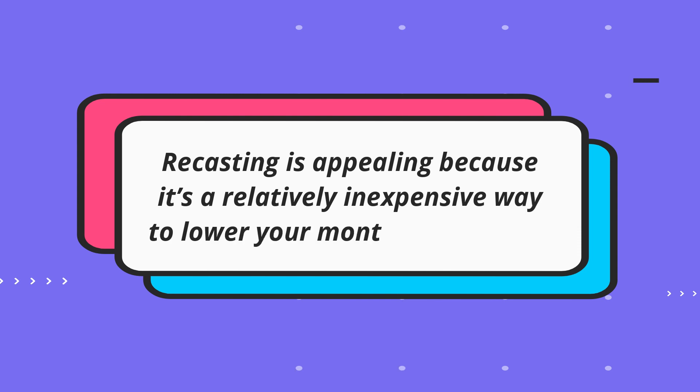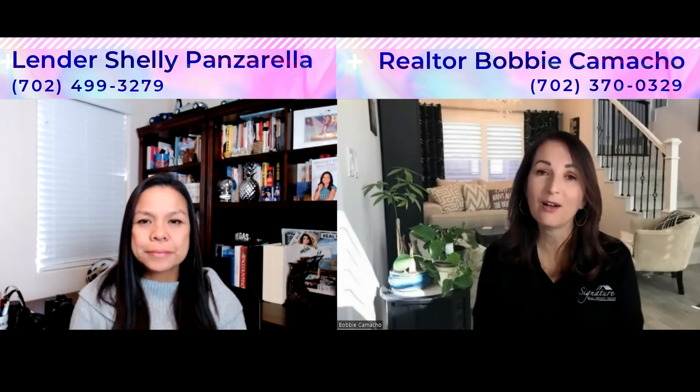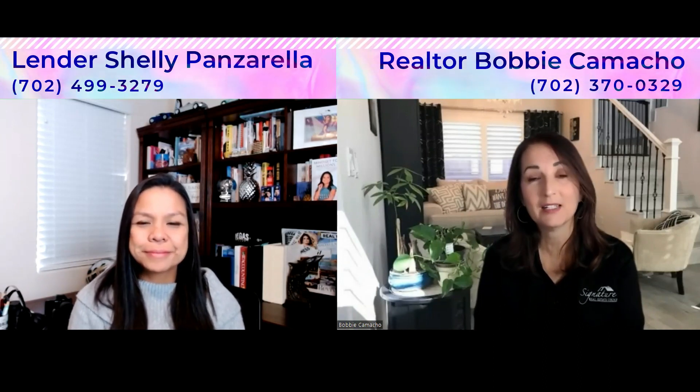Call your servicers, see if they do this program for you. It will lower your payment for 2023. If you have any other questions, you can reach out to either one of us — call us, text us, email us, however you want to get ahold of us. We're here to help you in any way possible. And with that said, you guys make it a great day. Bye.